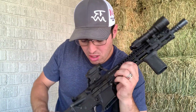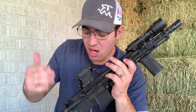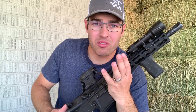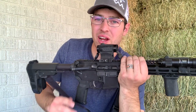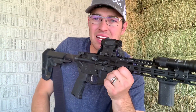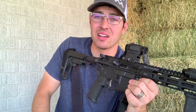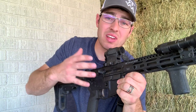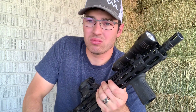For the bolt carrier group — again from Brownells — it's HPM-tested, M16 full-auto profile, and it is black nitrided. I do like nitriding; if you've been around my channel you've probably heard me say I love nitriding. I think it's an awesome coating.